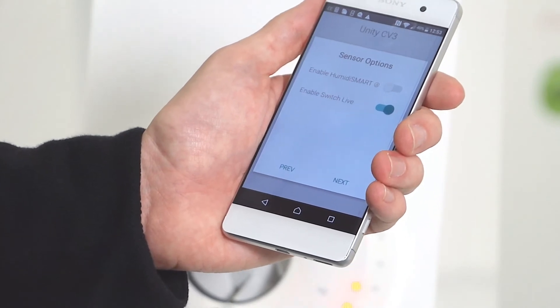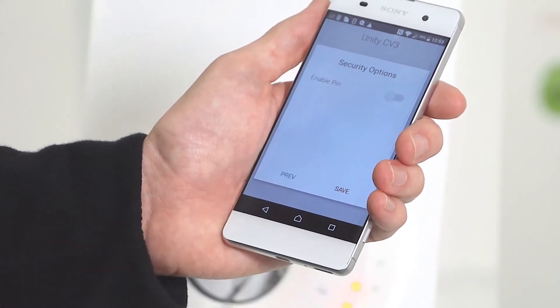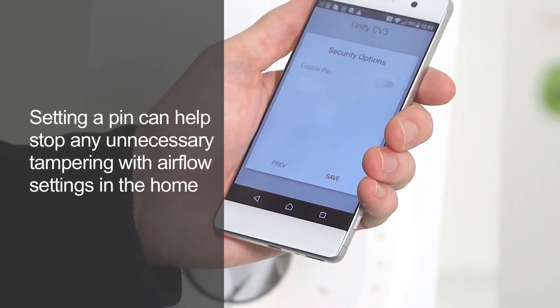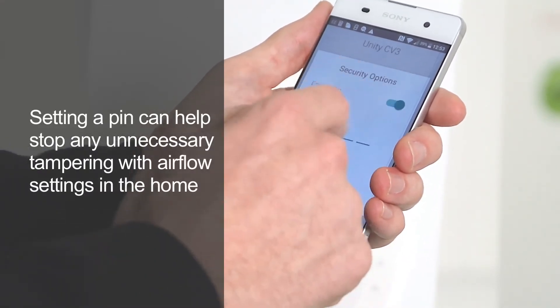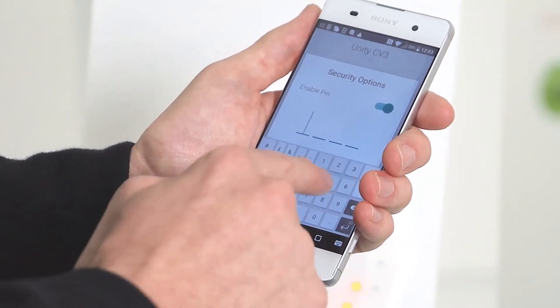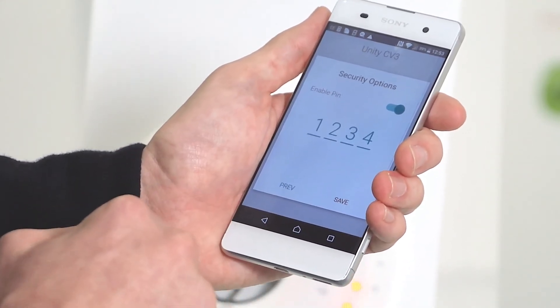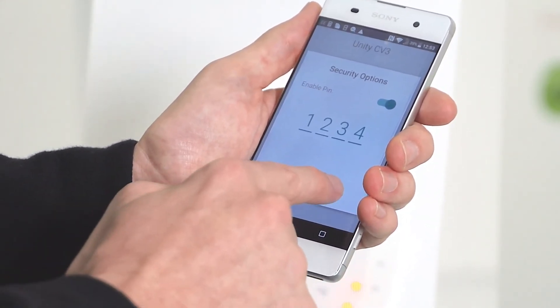Once happy you can then confirm by pressing next. If you want to add a security option you can enable the pin code simply by pressing that and entering the code that you require — for instance 1 2 3 4. Once you're happy with that pin, press save to continue.